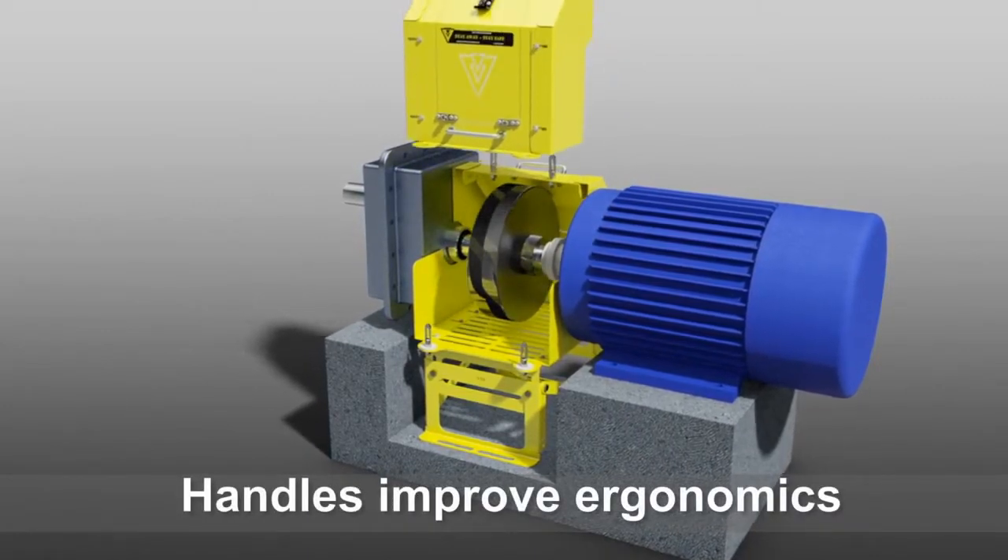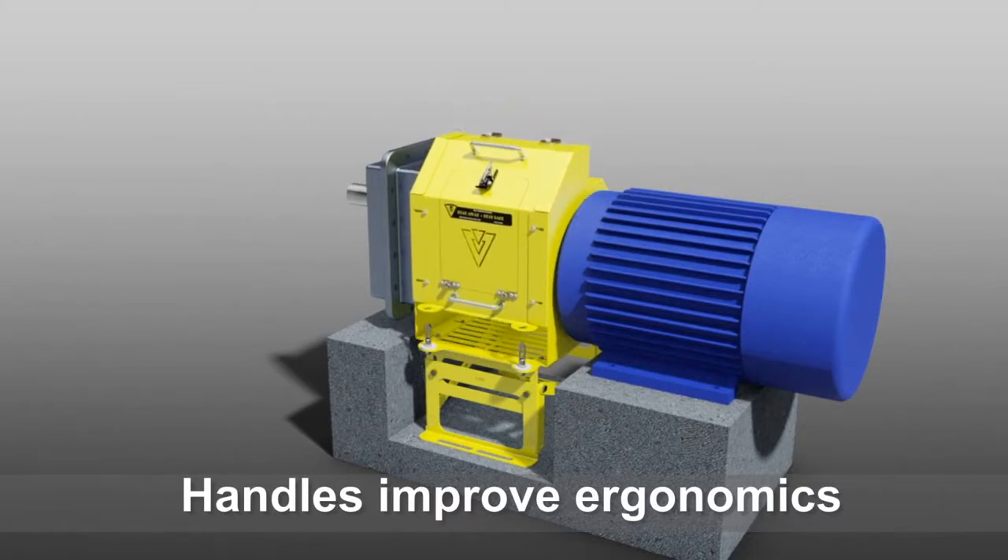Handles improve ergonomics when handling the guard and help with the removal and installation of each section.